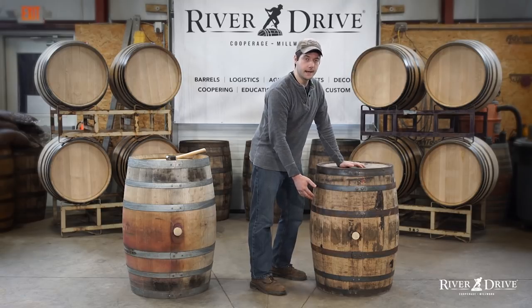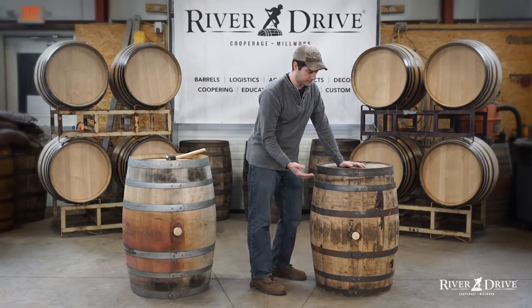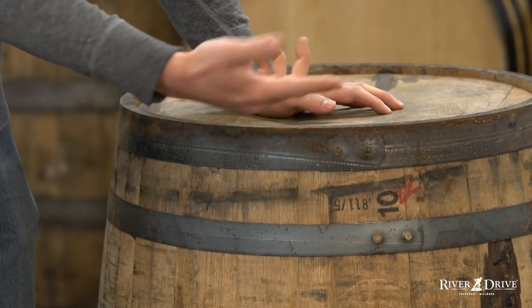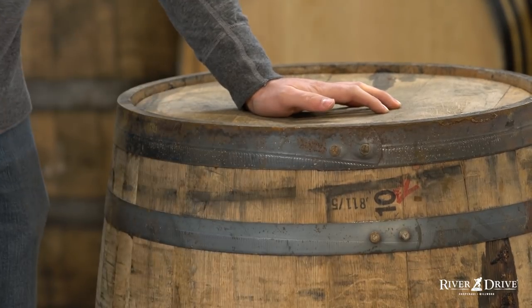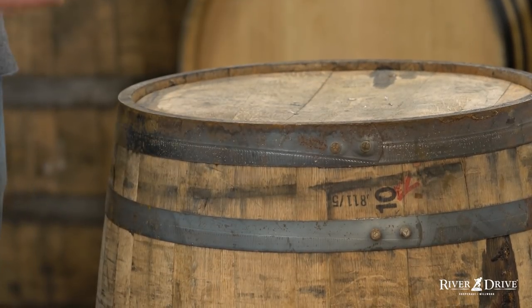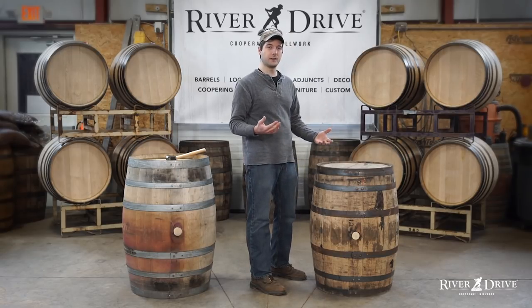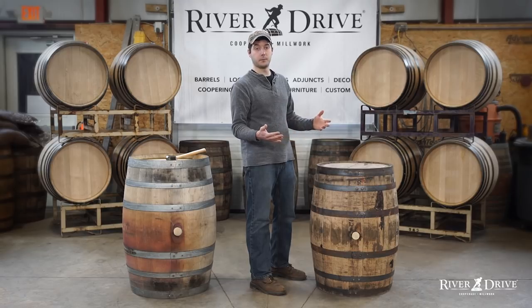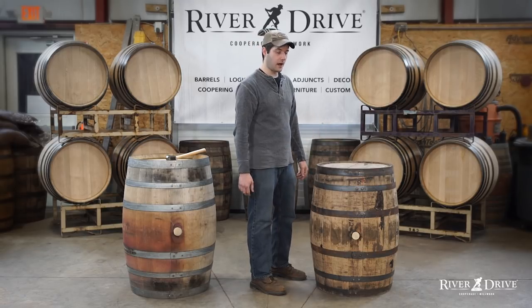We want to make sure that the initials all match, and again for no other reason than just making sure this is a good solid barrel and nothing happened to it in the past. If one band has KY initials, the next is blank, and the next has some other initials — if they're tight the barrel will probably work just fine, but it's still going to raise questions as to what happened previously to this barrel that it has other people's bands on it.